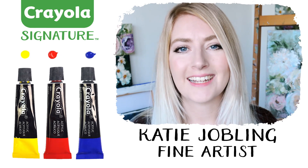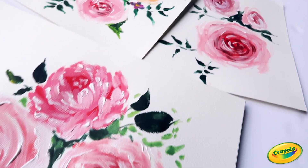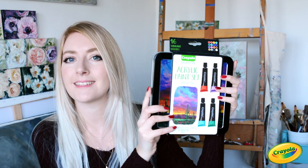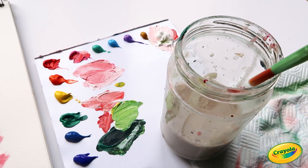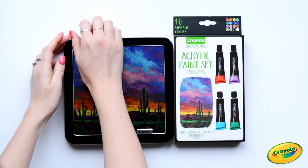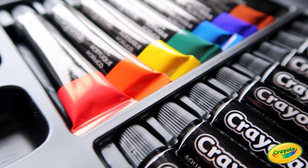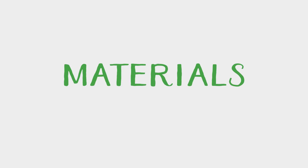Hi there and welcome to my channel, it's so lovely to have you here! Today we're going to be learning how to paint some florals. I'll be using the Crayola Signature acrylic paint set — it's so much simpler than it looks and I'm going to show you the exact steps needed to recreate this look. It's perfect for beginners and has a beautiful selection of colors.